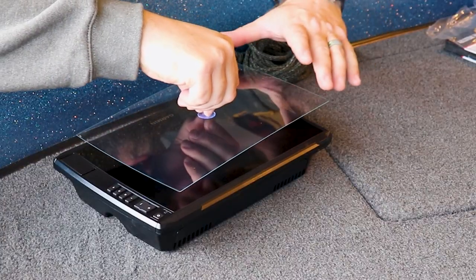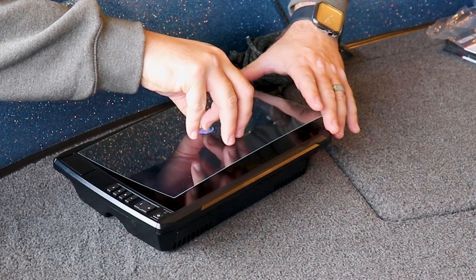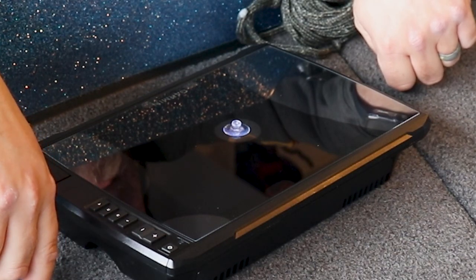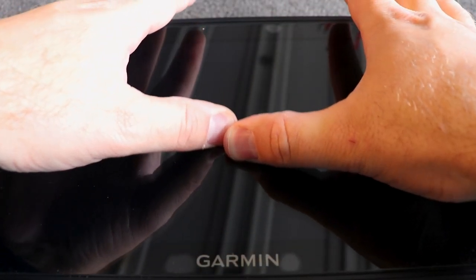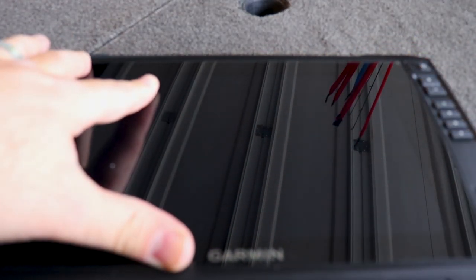Now we're going to line up our screen glass over the screen prior to placing it. I remember from earlier that it's a pretty much an exact fit, so we want to take it right up to the edges. We'll let that sit right there — it's starting to kind of adhere and push out to the outside, so we're going to let that do it on its own. Now we're going to work on pressing the bubbles out. It's kind of hard to see but there are some bubbles still here in the middle, and we're going to smooth and press those out toward the edges. We'll continue pressing any bubbles out.